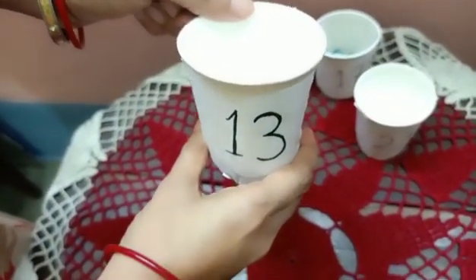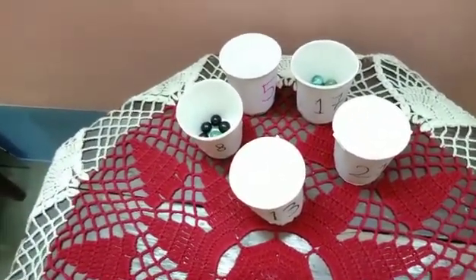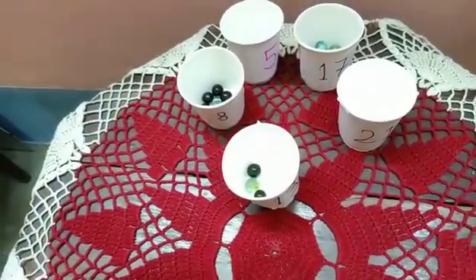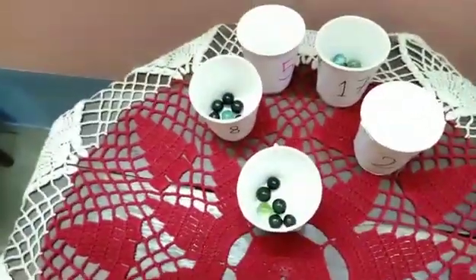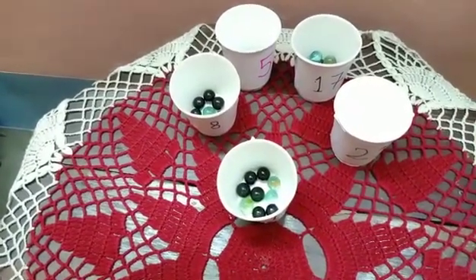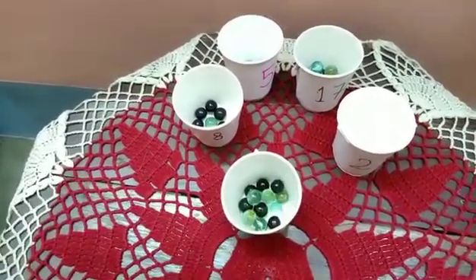Now let me see, which number is this? Which number is this? Thirteen! Now let me count thirteen. One, two, three, four, five, six, seven, eight, nine, ten, eleven, twelve, thirteen.